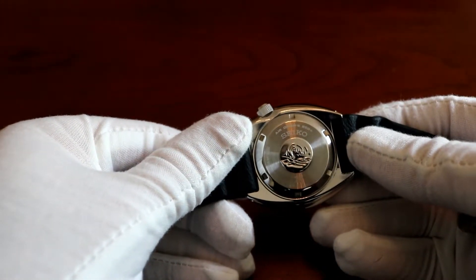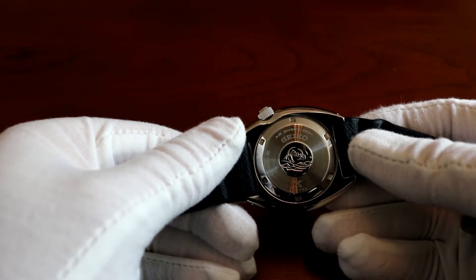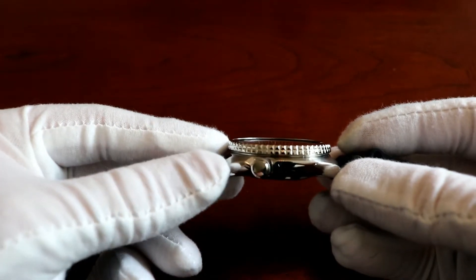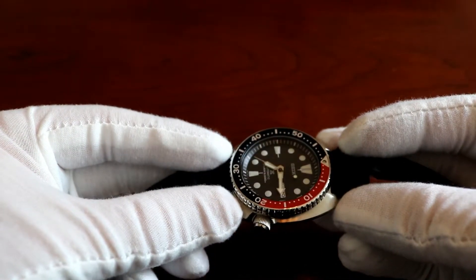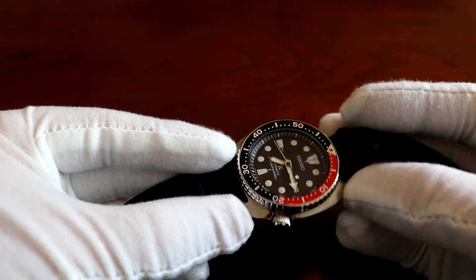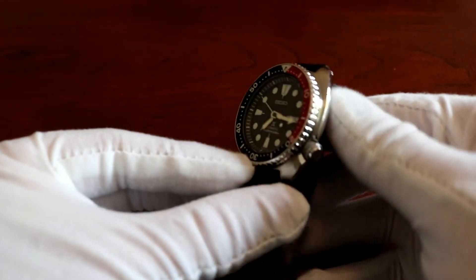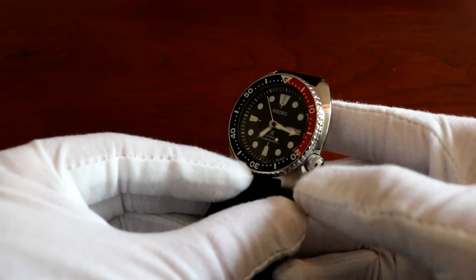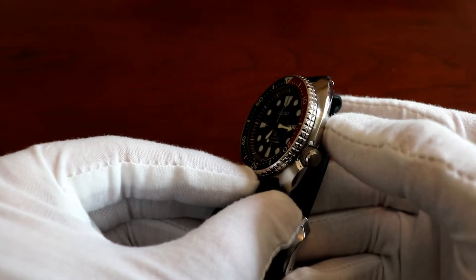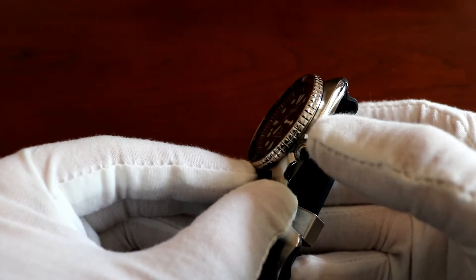The case back mentions the movement, which is the 4R36. You can see it's a screw-down case back, which aids in the water resistance. I love the polishing they do on this case too — it's pretty much all polished around the sides, and near the tips of the lugs it's slightly brushed. The crown is plain but easy to grip. And the way the coin-cushion case works, it really protects the crown from banging, and it also protects the bezel. The bezel is machined really well with nice texturing — it's easy to grip.